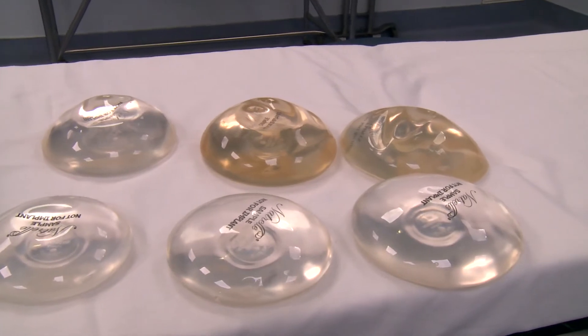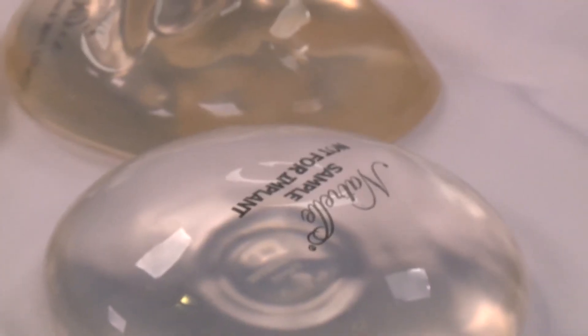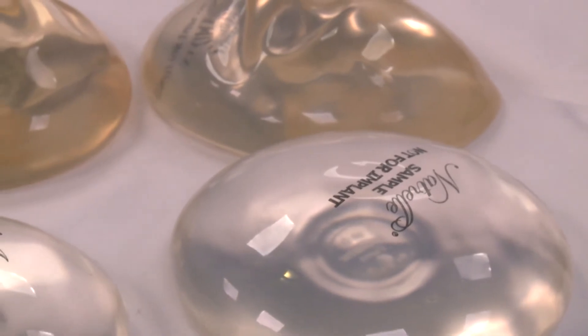Sizing these patients preoperatively is really important. I take patients in the office and we will basically size them. We'll put an implant in a bra and look in the mirror and see what they look like. But in the operating room is where I really figure out that size for them.